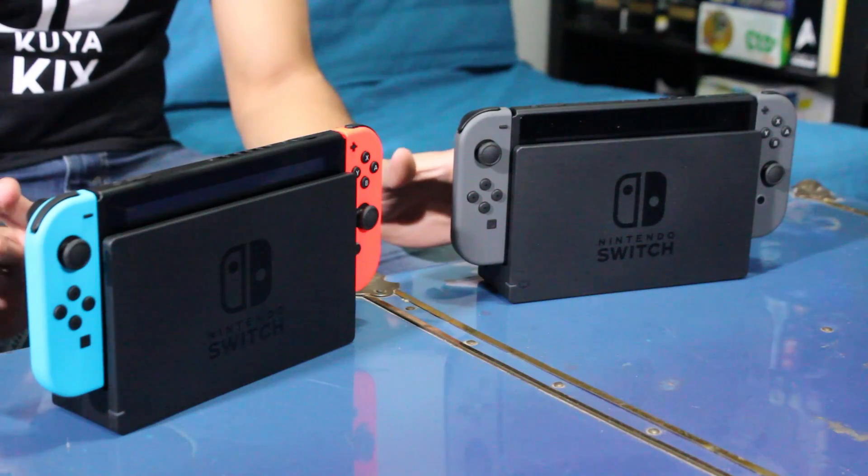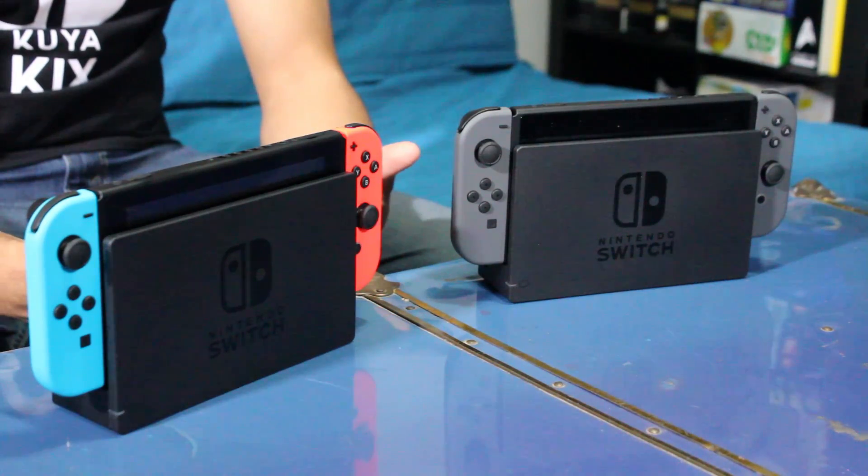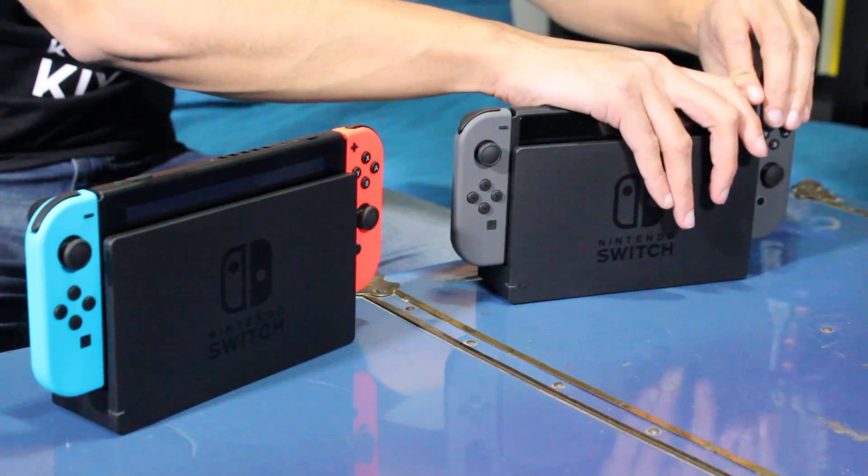But from a functionality standpoint they are exactly the same. I think it's definitely personal preference based on the actual look, but I'm going to take out the Joy-Cons just to really sort of compare.